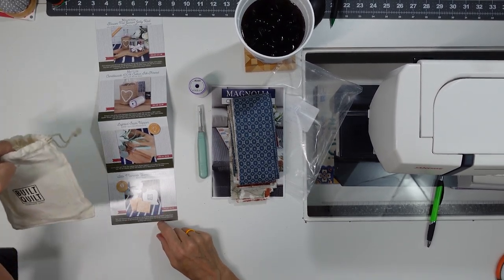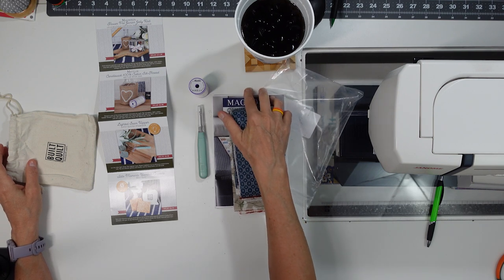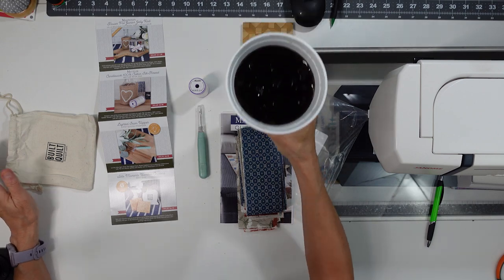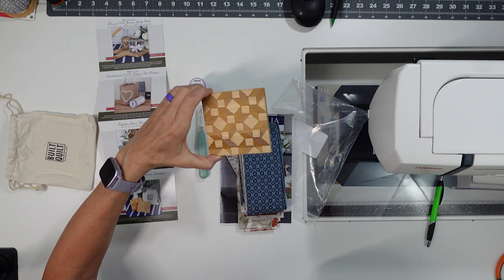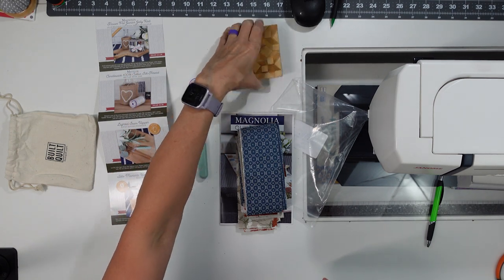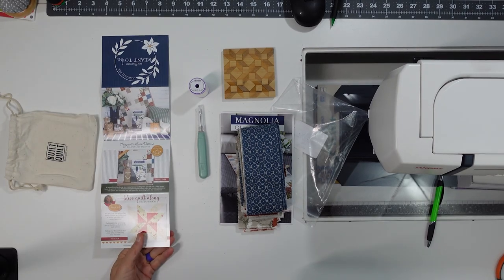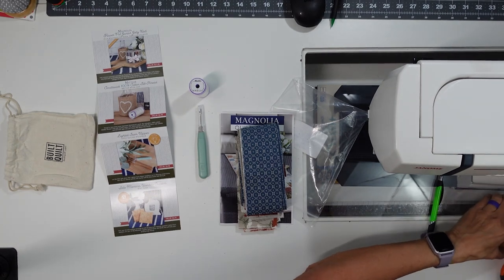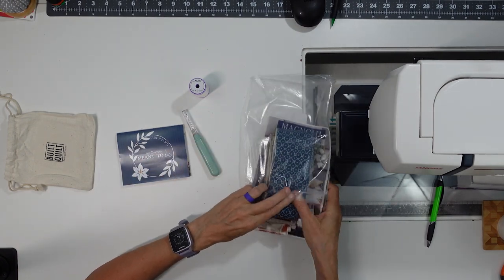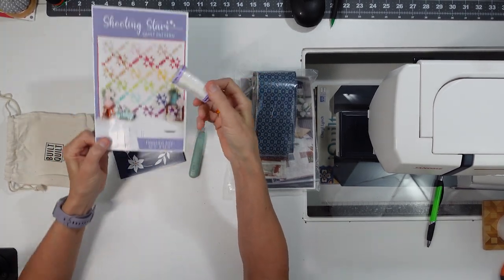We also got Idle Moments bamboo coasters in a little bag — I kept the bag. I do keep the coasters next to my sewing desk, though two of the felt pieces have come off. They do keep things from moving around which was unexpected but nice. I'm also going to use that Mettler thread for my Shooting Stars quilt now that I've pulled it out again. That is the June Sew Sampler.